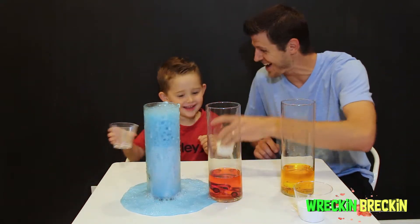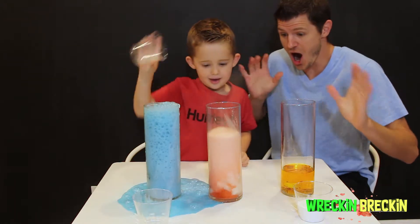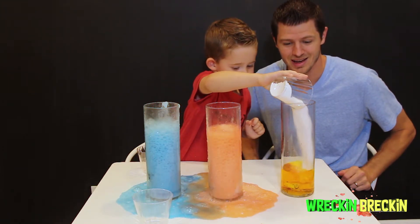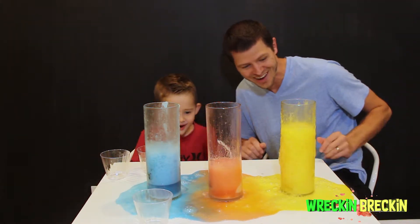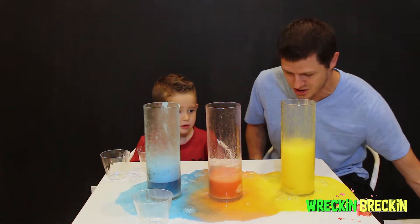It exploded! Next one — let's do the red! It's going crazy over here! One more — let's do the yellow, let's go! That was a crazy experiment! Where did all the cars go?